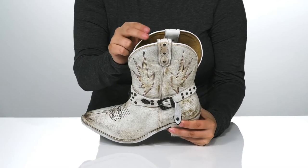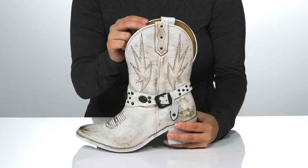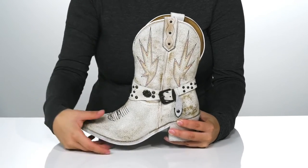Inside is a leather lining with a cushioned footbed for comfort. On each side at the top, there is a pull tab to help you slip these on.